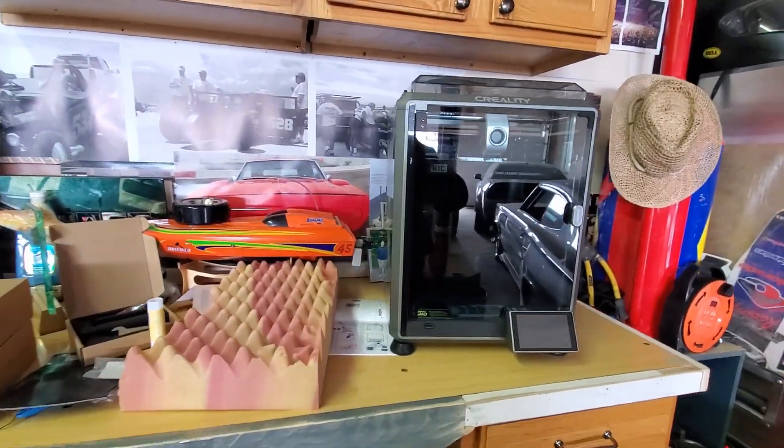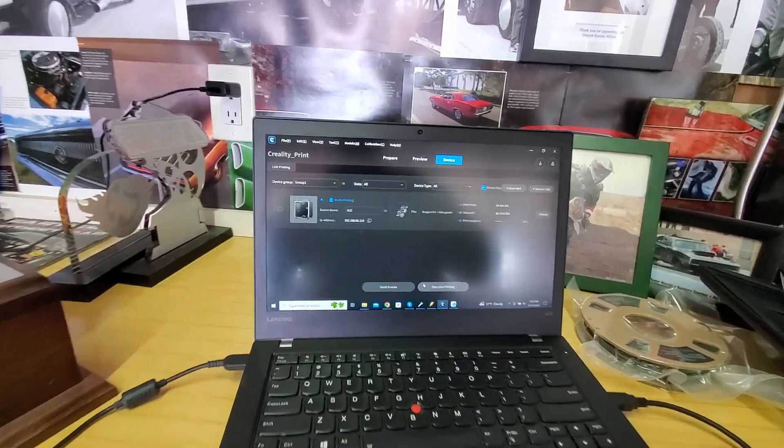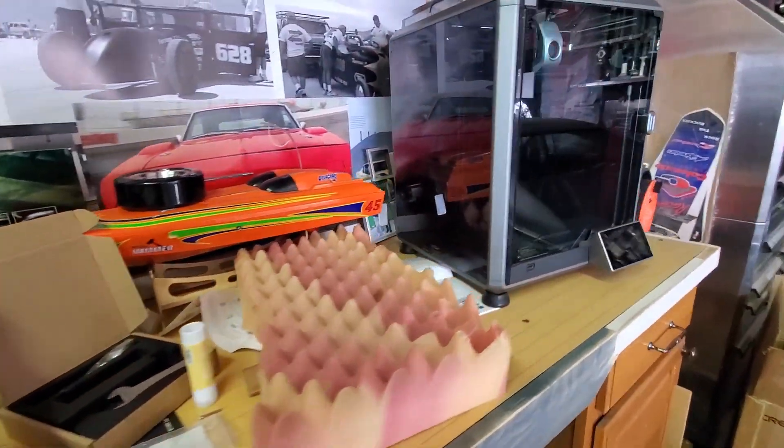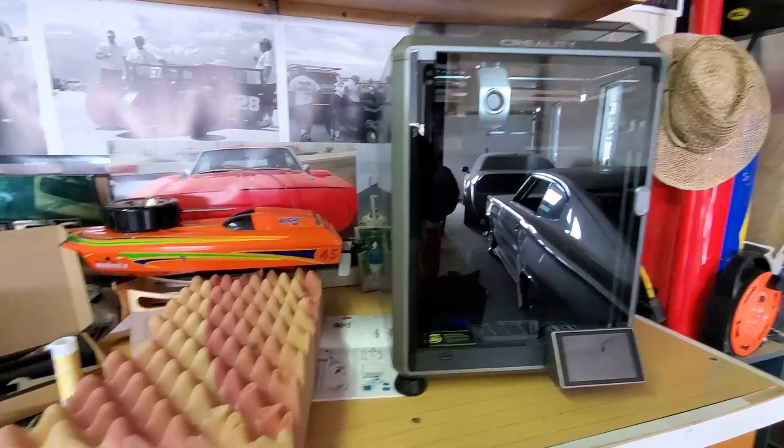We got Willie all set up — we're now printing stuff and scanning stuff. A big shout out to Creality and a big thank you for them supplying the equipment. We'll be seeing a lot more of this in videos to come.